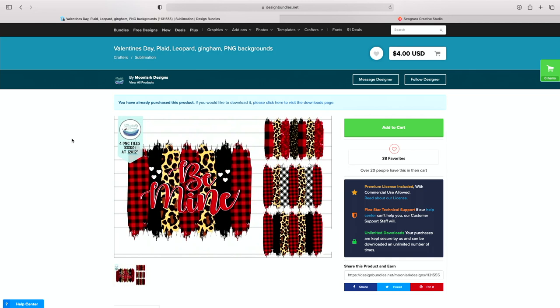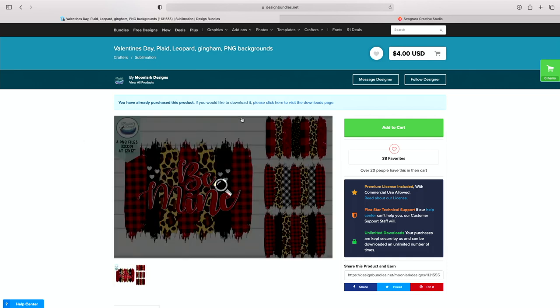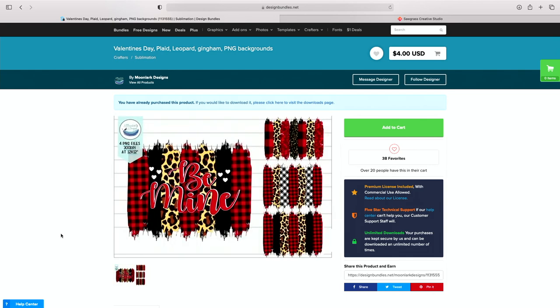It's a Valentine's Day Plaid Leopard. You can use these for Christmas — there's tons of things you can use these for. For example, our football team is white and red, so this would be great for football season or anything like that. You're going to get all of these files right here, but the one we're using today is the one that says 'Be Mine,' and it comes with the other ones as well. So you're going to get more bang for your buck.